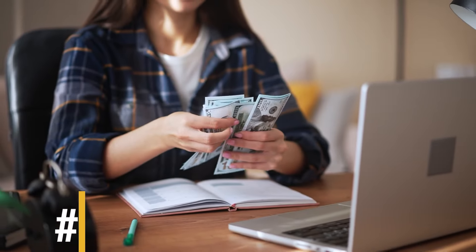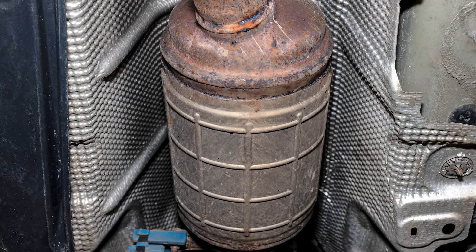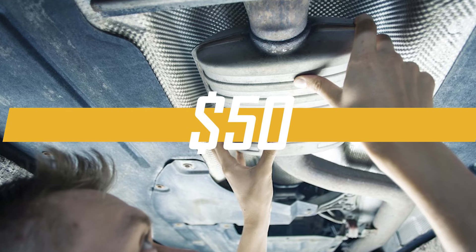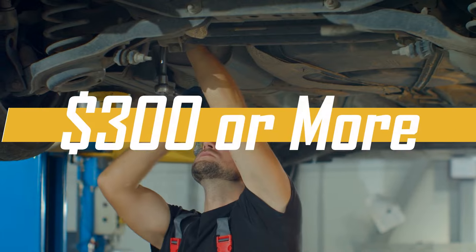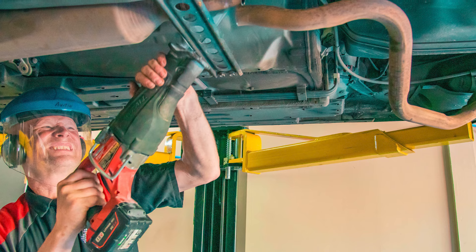Number 5: Additional Cost. While you can remove the catalytic converter at home, there are costs involved. If you do it yourself, you might spend around $50. Hiring a professional could cost $300 or more. If the converter needs to be cut off, expect the cost to be higher.